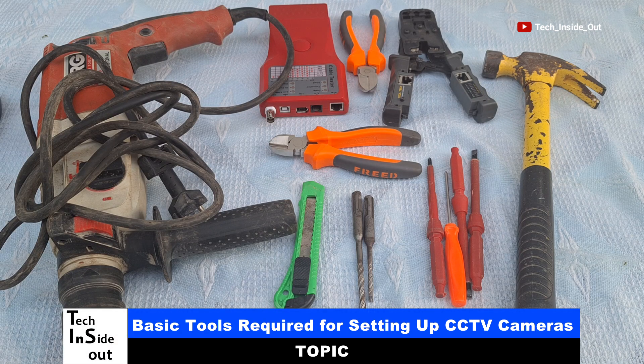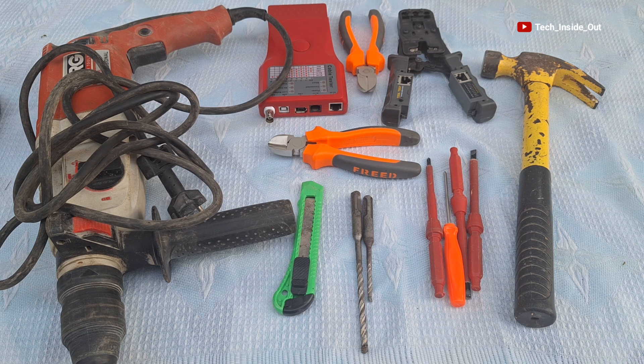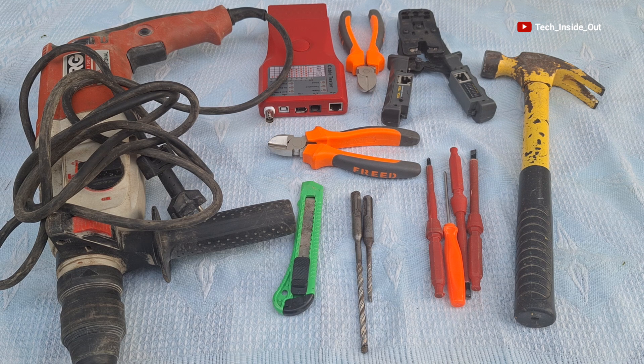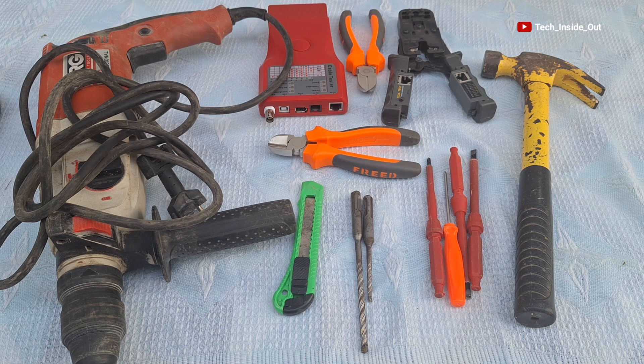Here are basic tools that you will require to be able to completely set up CCTV cameras, be it IP cameras or AHD cameras. I would like to go through the use of each of these tools briefly so that you can have a good idea of what they are used for. We'll be using these tools along the line as we go through the practical lessons, and I will further explain the use of some of them as we go along. If there's any I've omitted, I will introduce them in the practical lessons.